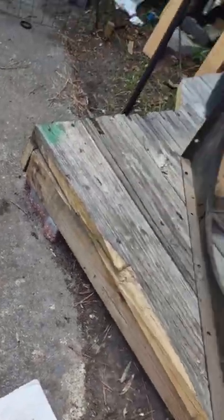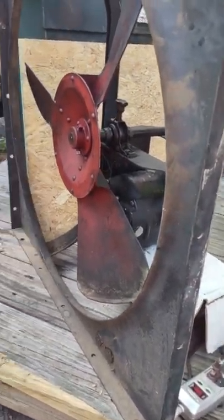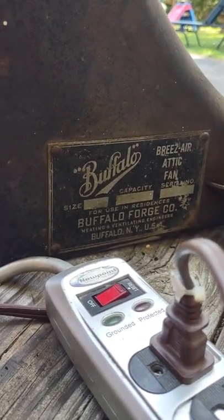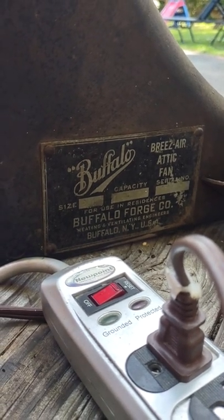All right YouTube, so this is a present I got. It's a 1940s-1950s Buffalo Forge Company attic fan. I believe it was made in Buffalo, New York.